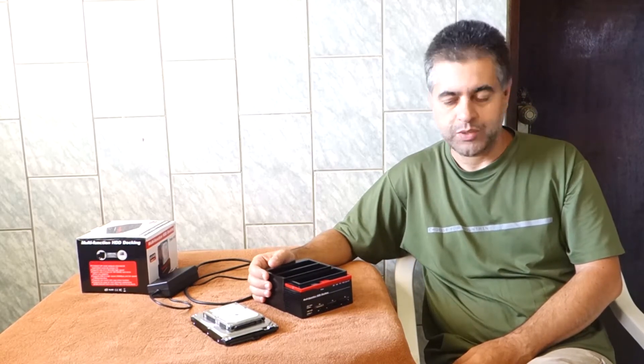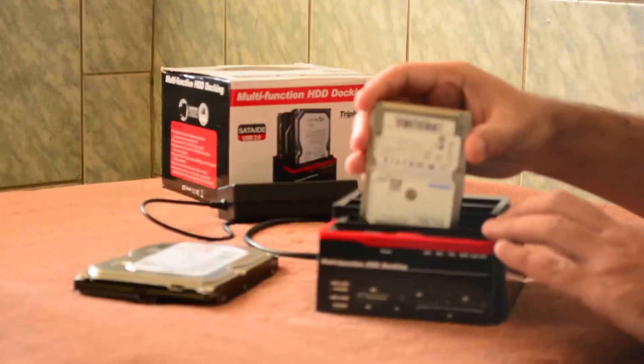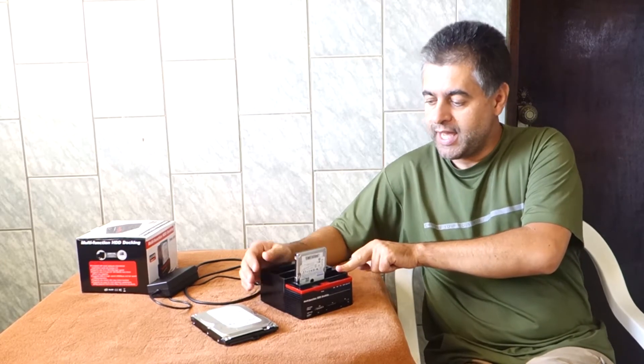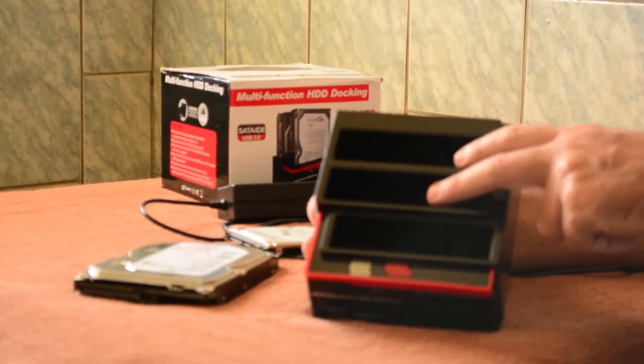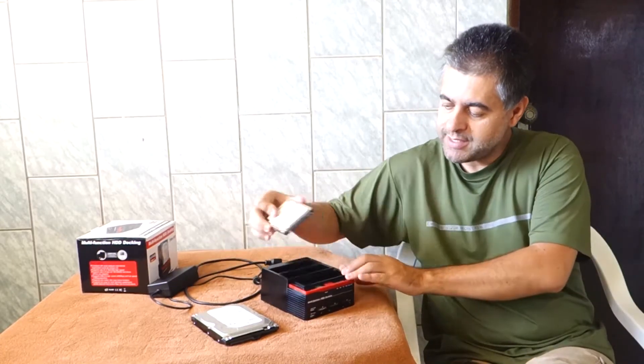Its main function is to clone HDDs. For example, I have here one HDD that I can plug into the first port. This is the main HDD, and here we have the other ports — one and two — and those are the ones that are going to be cloned. This is its main function; it's very easy.